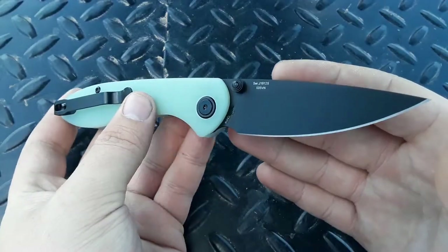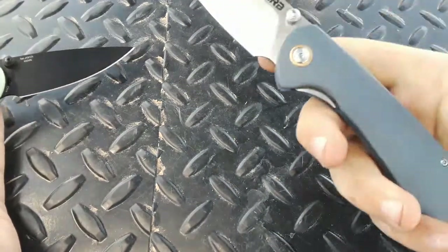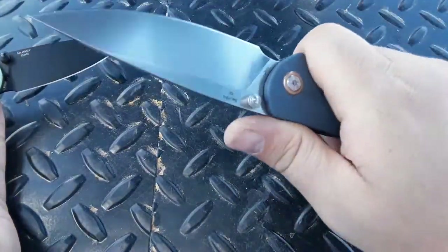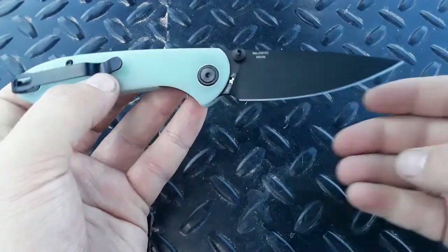S35VN is one of my favorite blade steels, and this is one of my favorite knife designs ever. You guys have heard me say it before — I think the CJRB Feldspar is one of the greatest budget knives ever, and I stand by that. Fantastic knife.